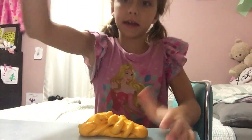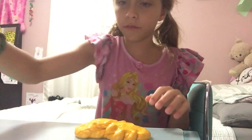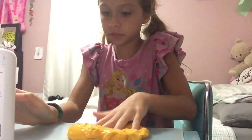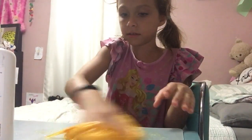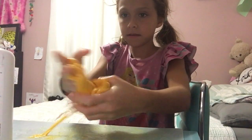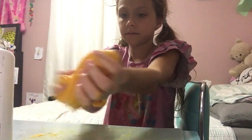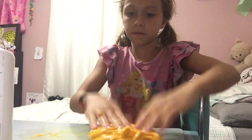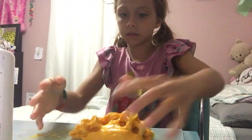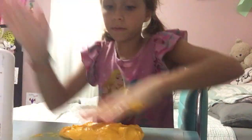I'm just gonna be adding some Dial hand soap — it makes it stickier, and then after you activate it, it will be like that. So I'm just adding some here to make it a little bit sticky. It's getting all over the place. I don't know yet, but it is sticky.